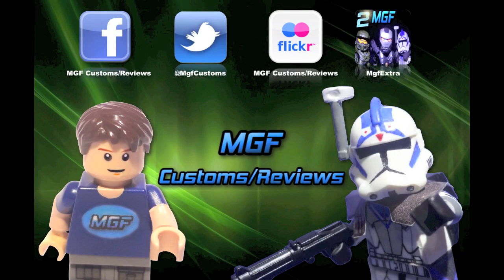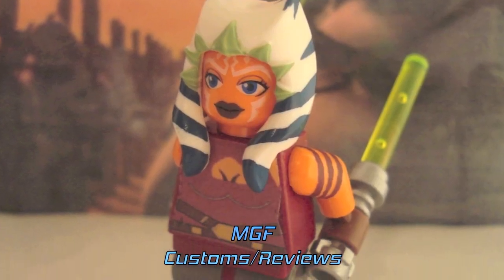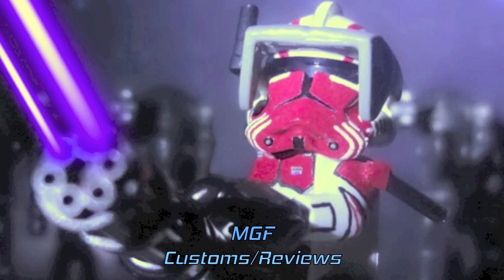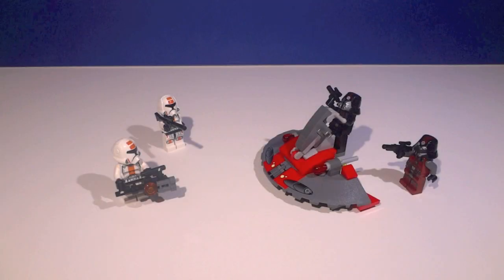MGF Customs slash Reviews. What's going on guys, it's Michael MGF, and today we are doing another review on a brand new LEGO Star Wars 2013 set — this one is the Republic Troopers vs. Sith Troopers set, set number 75001. It has 63 pieces and is ages 6 through 12. My god, only 63 pieces — I didn't realize that until now.